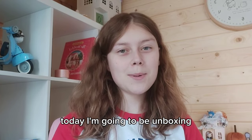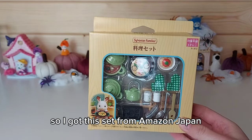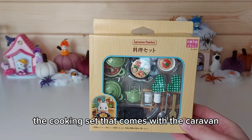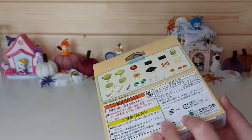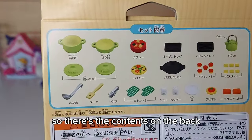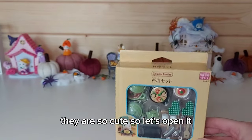Hi everyone, today I'm going to be unboxing this cute little cooking set. I got this set from Amazon Japan. I think it's similar to the cooking set that comes with the caravan, with like the green kettle and pots and pans. There are the contents on the back, and I love little food sets like these — they are so cute. Let's open it!